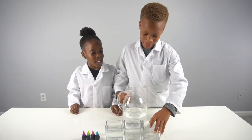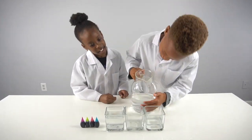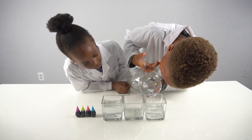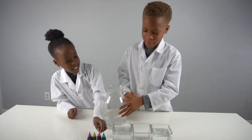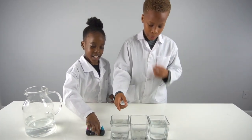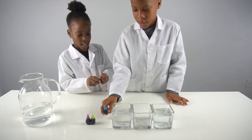We've made a big mess but that's fine because we can clean it up later. So now we add food coloring - make sure you put the food coloring in everything that has water in it, every cup that has water in it.